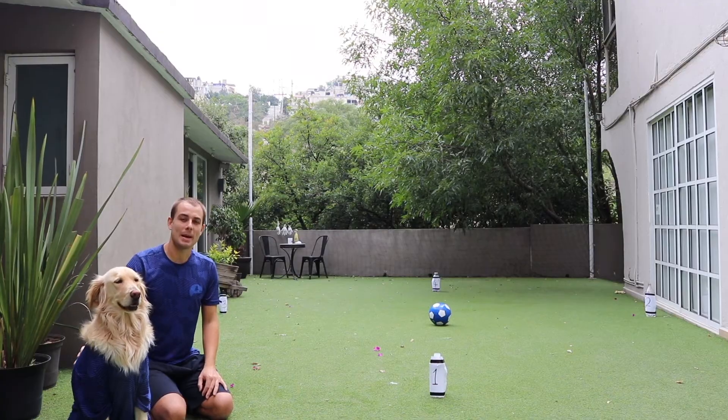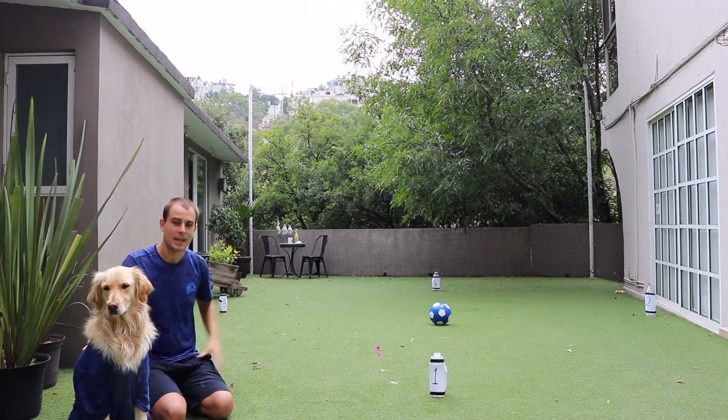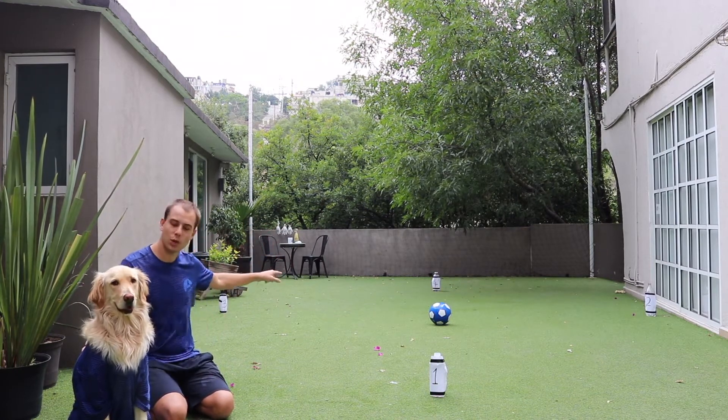Ready? Now in the space that you have, place your four bottles in any shape or order that you want. Now to play this game, you are going to start in the middle with your football.